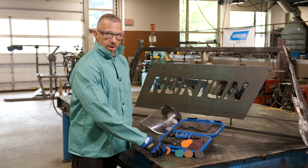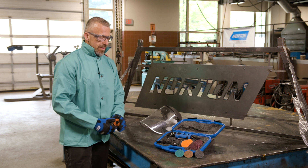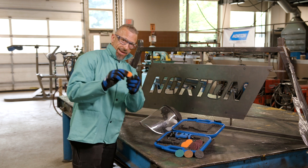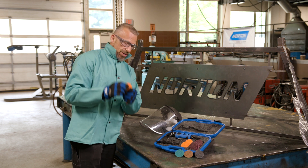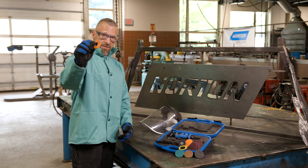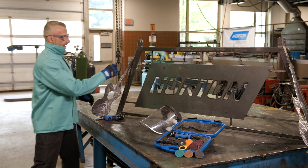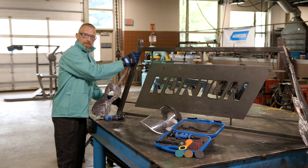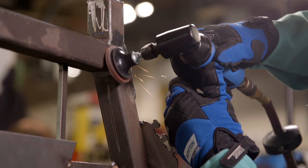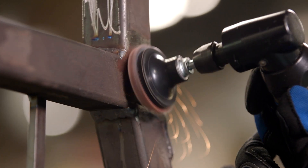If you're sanding something where gouge marks matter, sometimes between the backing strip and the pad it can be a little aggressive without much give. A wheel that's a little thicker and has some give works better when you come into angles — it produces a lot less gouging. And if you go nice and light, you can maybe even polish it enough that you don't need another wheel afterwards.